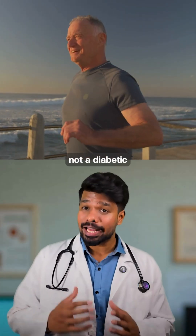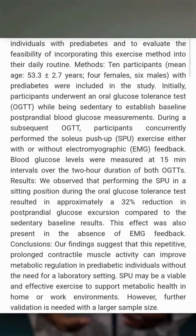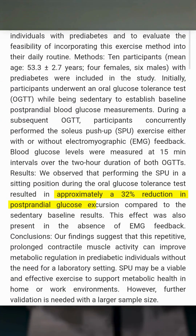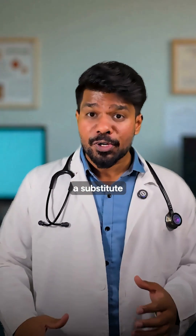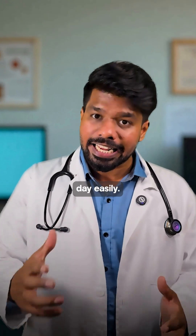Even if you are not diabetic but have eaten a heavy meal, try the soleus pushup about 30 minutes later. Overall glucose dropped by about 33% in the study. This is not a substitute for healthy eating or regular exercise, but it's a practical tool that fits your day easily.